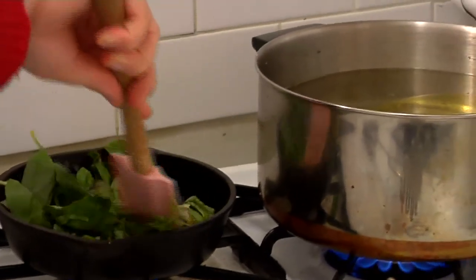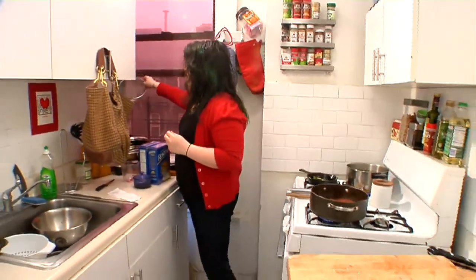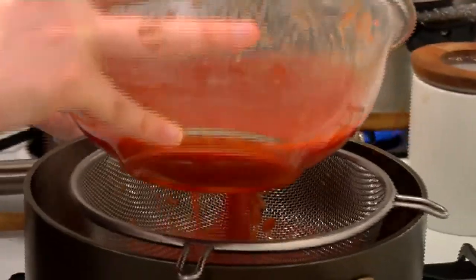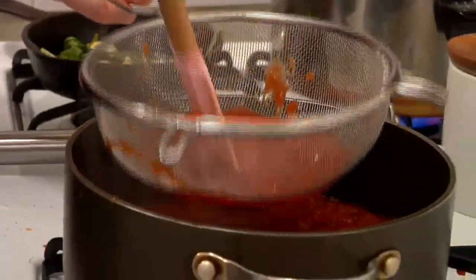I'm going to add just a pinch of salt and some crushed red pepper. See how it's starting to get a little thicker? We're letting this cook for about half an hour to 45 minutes, just so I keep the sauce from getting too thick. I'm going to strain in a good amount of this leftover juice — straining it so that the seeds don't go in. Later on if I need to add more, I'll add more.